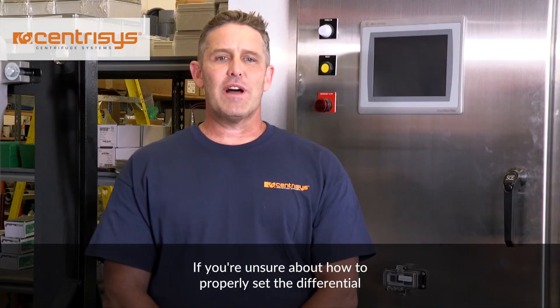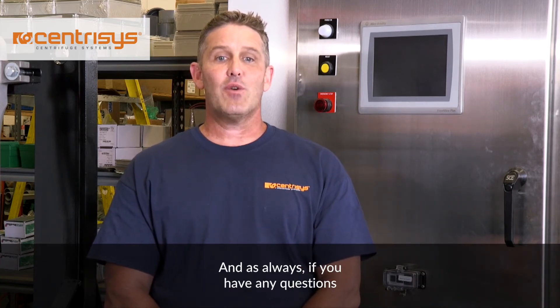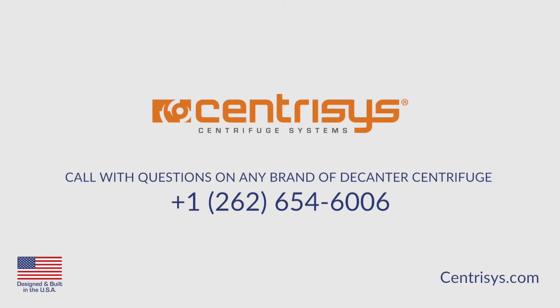If you are unsure about how to properly set the differential speed, please give us a call. And as always, if you have any questions about centrifuge service, maintenance, or repair, or any brand of decanter centrifuge, call Centresis at 262-654-6006.